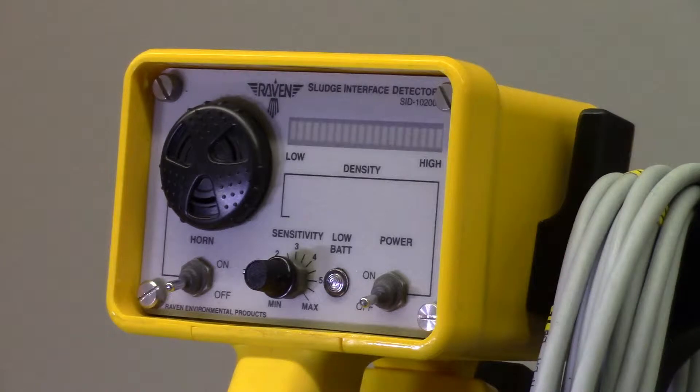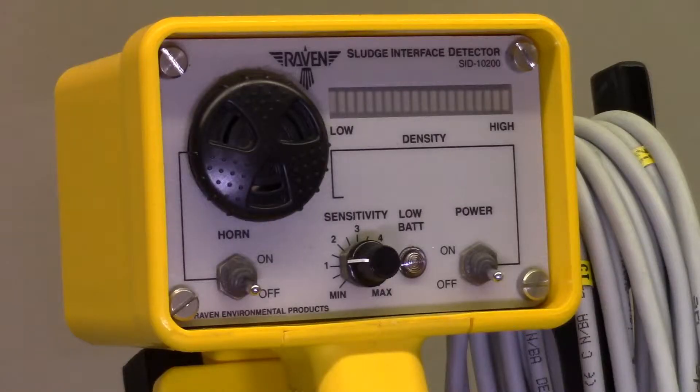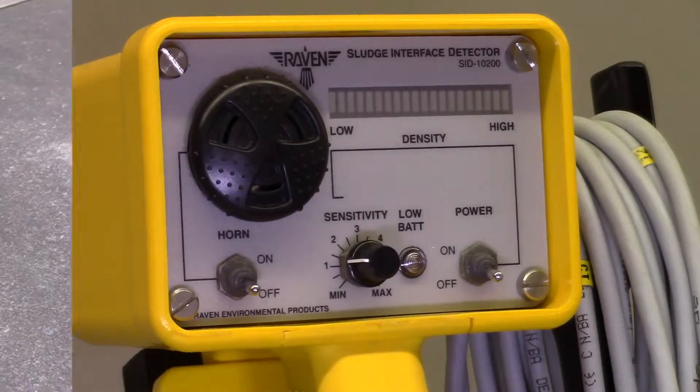Industry demands rugged and easy-to-use tools. From wastewater to mining to food and beverage, the SID is relied upon for daily use in tracking the settling of solids.